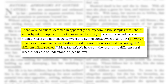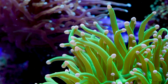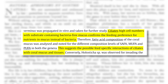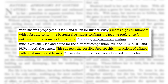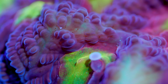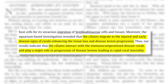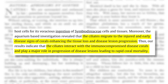In another journal — from Microbiology Pathology in 2020 — titled 'Characterization of Coral Associated Ciliates and Their Interactions with Disease Lesion Progression of Indian Scleractinian Corals': ciliates' high cell numbers with substrate containing bacteria-free mucus confirms the feeding preference for nutrients in mucus instead of bacteria. This suggests a possible feed-specific interaction of ciliates with coral mucus and tissues. The aquarium-based investigation revealed that ciliates migrate to injured and early disease signs of corals, enhancing tissue loss and disease lesion progression. Thus, results indicate that ciliates interact with immunocompromised diseased corals and play a major role in disease lesion progression leading to rapid coral mortality.